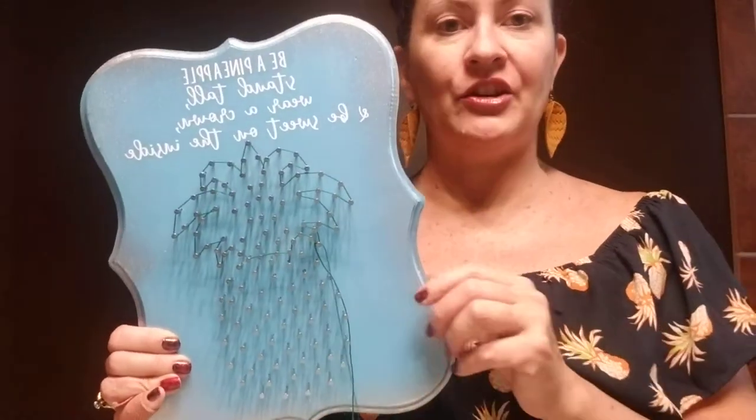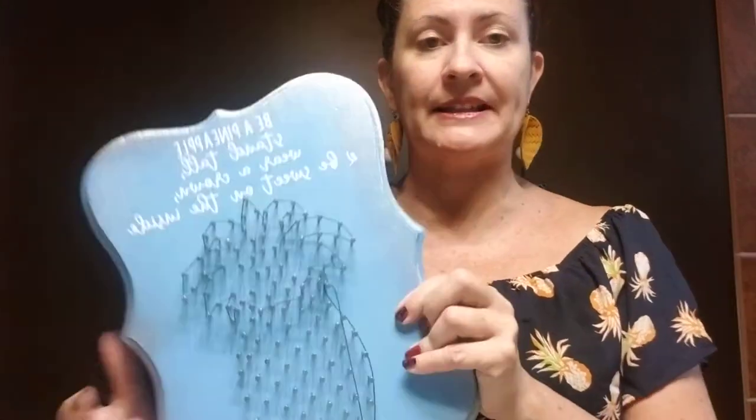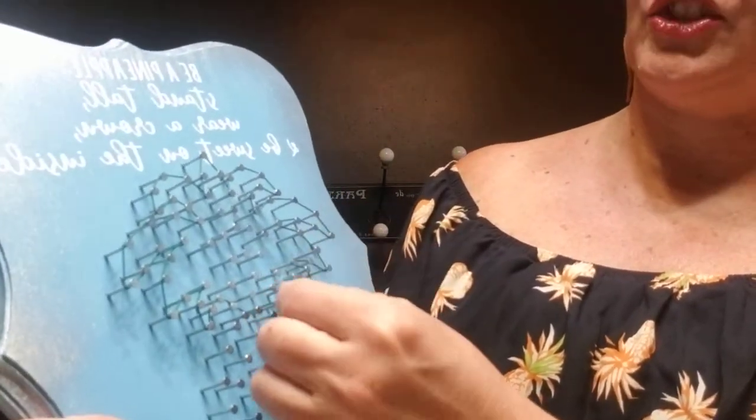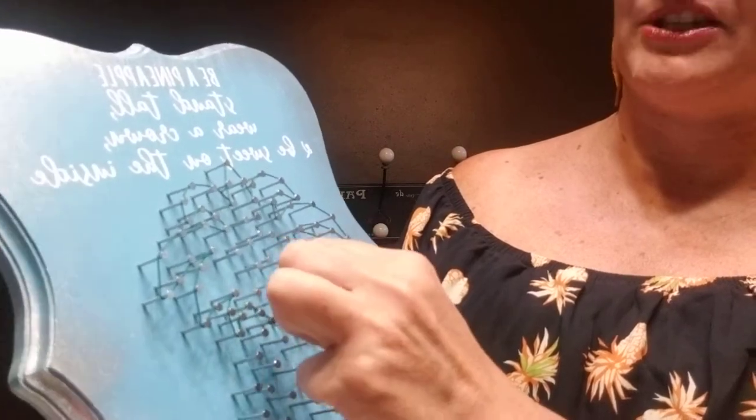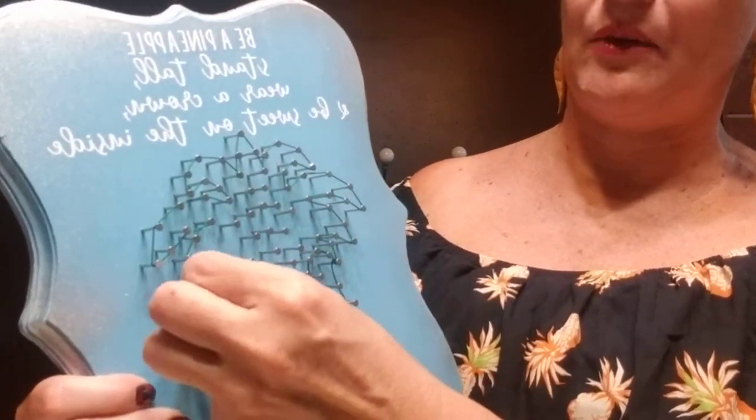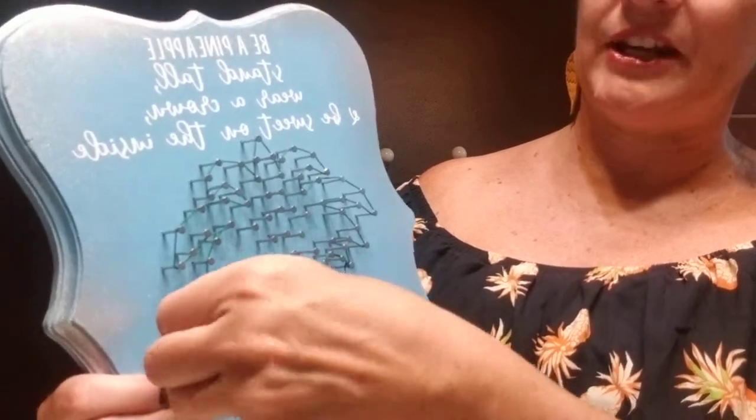What you want to do is tie your string onto any nail on the section that you're working on, and just do that by tying twice like you're tying the start of your shoelaces around any nail. Then go ahead and trace the outline just like I have already done for you, but you're going to do that between each layer because it builds up a little bit of a wall to give you a nice finished edge.